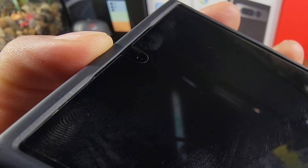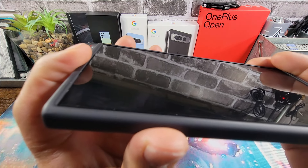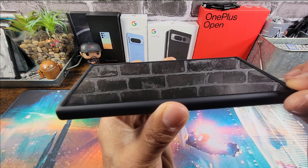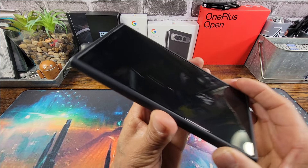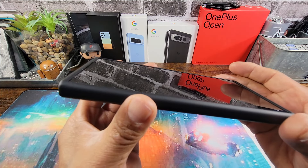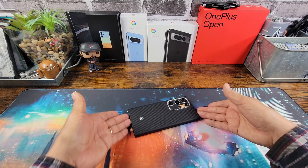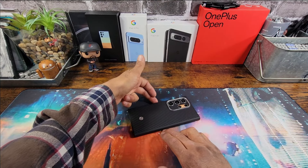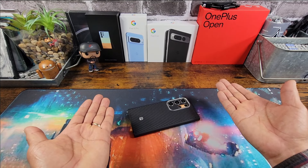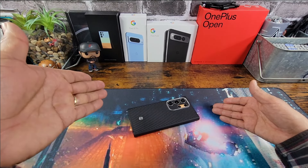Up top there's a little recessed area to expose the combo earpiece and speaker. You're going to have a lot of lip at the bottom and up top. On the sides, the lip isn't as tall as what we've got going on at the bottom and up top. I would definitely invest in a film screen protector or a tempered glass screen protector.